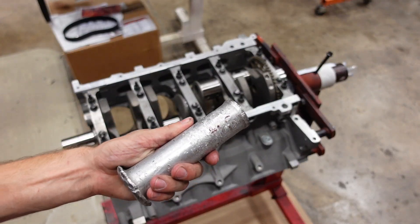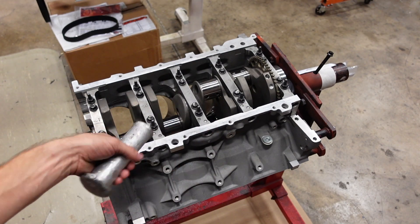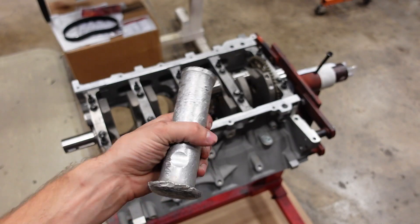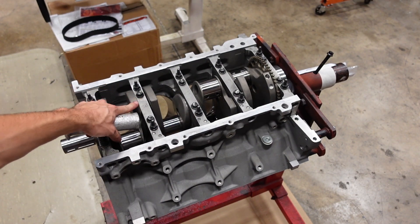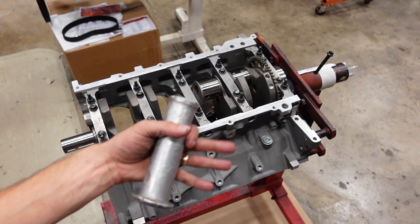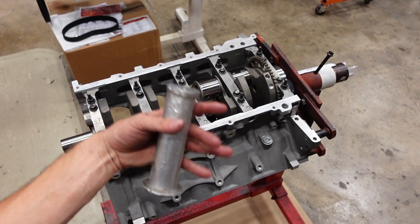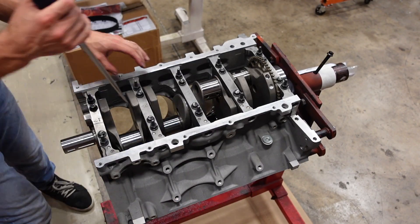I use an aluminum drift — it's substantially softer than the forged steel crank, so in no way is this damaging anything on the crank. This crank is forged steel; nothing is going to hurt it from hammering it frontwards and rearwards. This is a normal process that we do in every single crate motor. Don't be scared of the hammer.